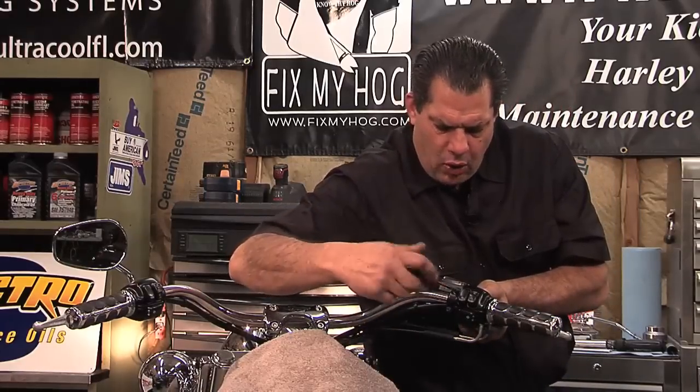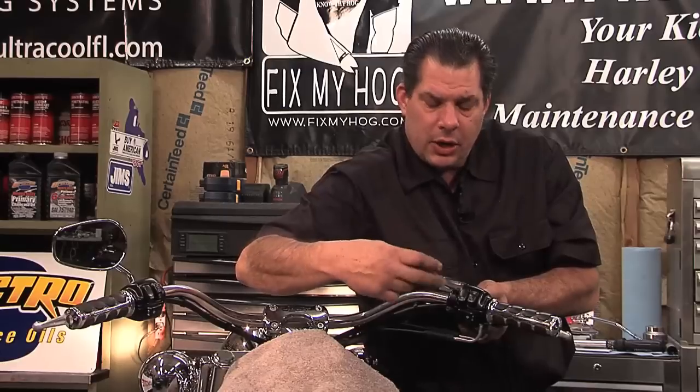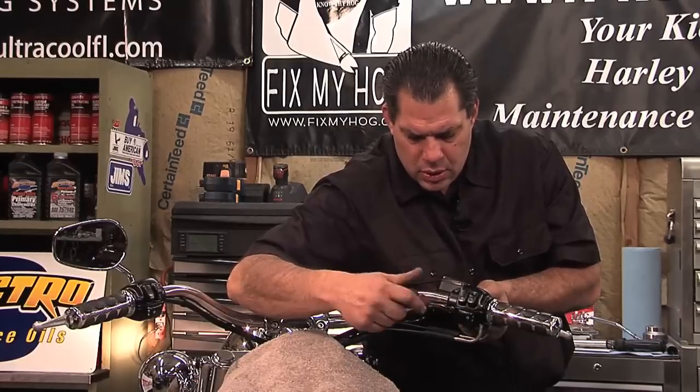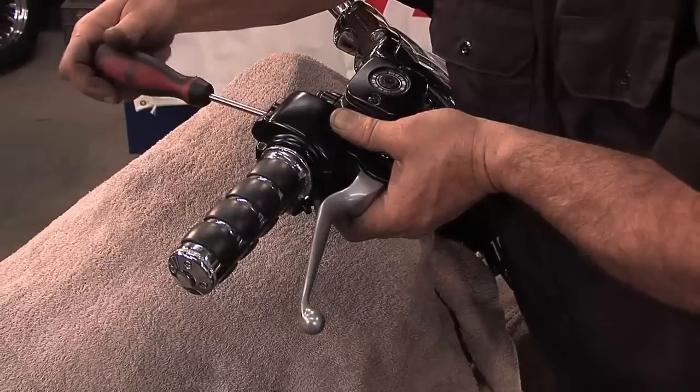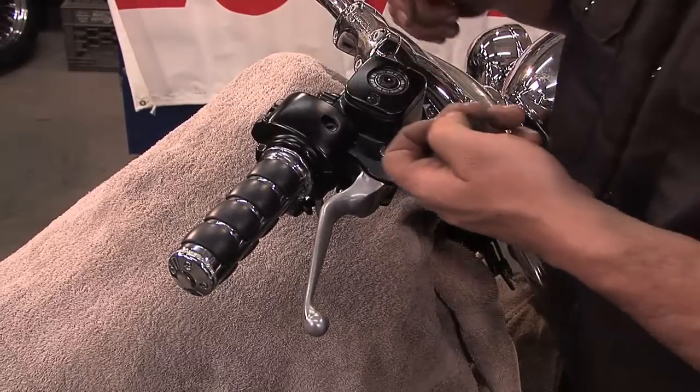You want to start to draw all your hardware evenly — top and bottom on the handlebar clamp, and also top and bottom on the switch housings.